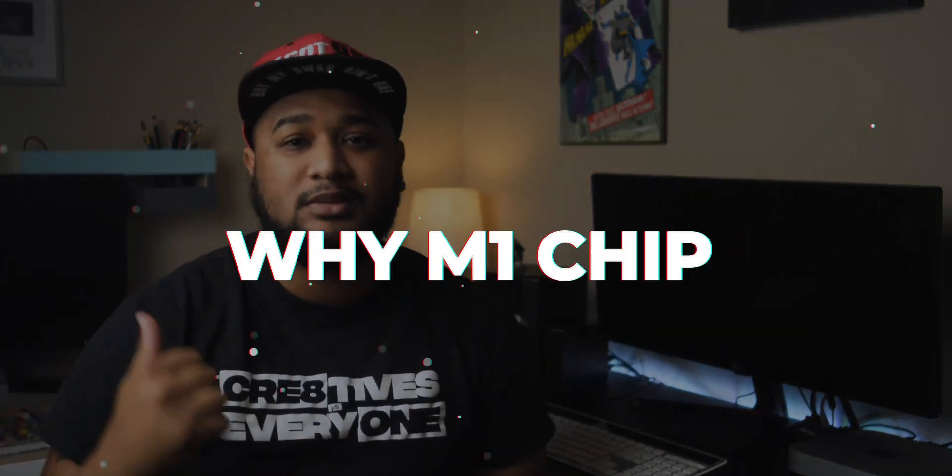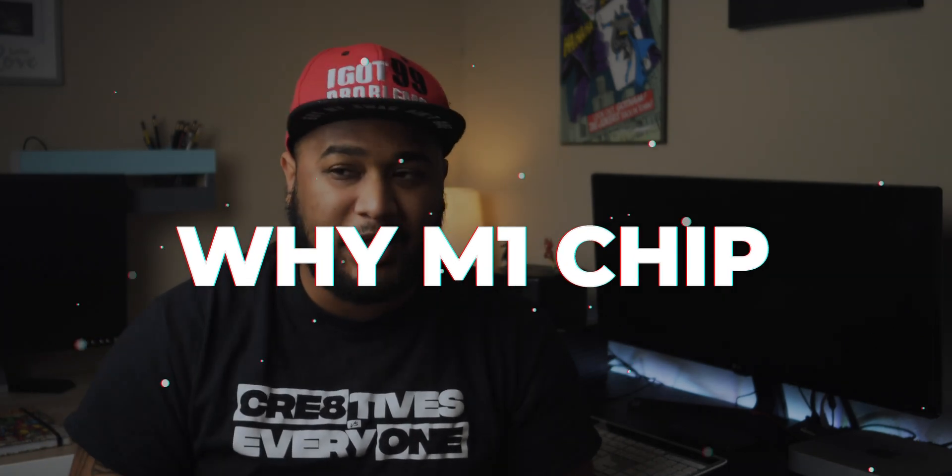I'm coming from a custom built PC that I built eight years ago and I was in the process of upgrading when it just completely gave out on me. So I had to get something quick. I didn't have the extra cash to drop on a new computer, so I was like, let me just go ahead and look at the M1 chip, the Mac Mini M1. It was right around my price range.